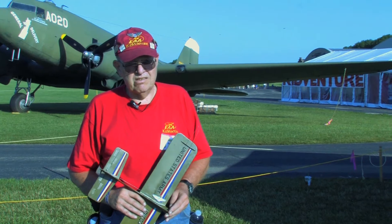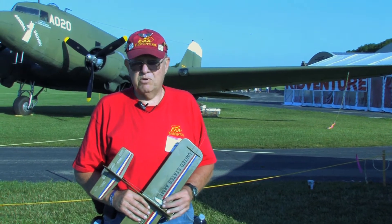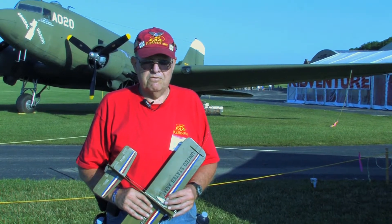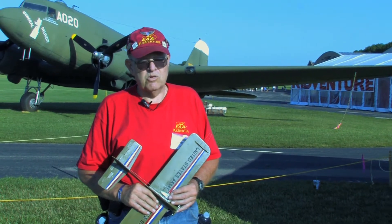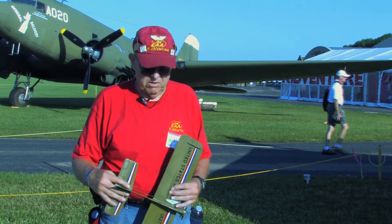I was then recruited to come up in 1999 and solve their Cox engine problems, which I found was the fact that they were flying on this grass runway over here that's almost as hard as concrete. And SIG then came out with the Bratco Sky Baby.